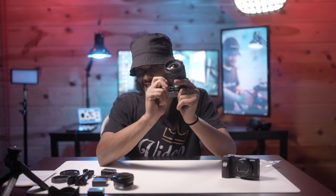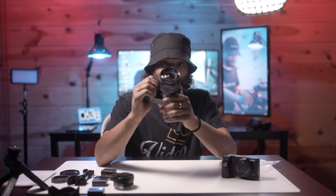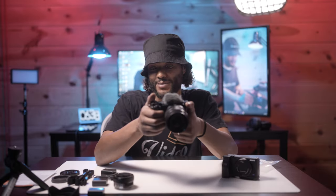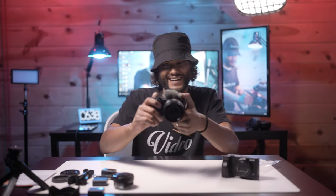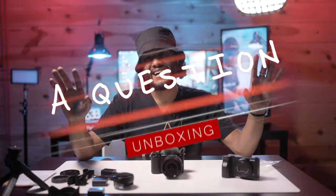Anyway, dope camera, super dope setup. One question before I let you go — should I use this at tomorrow's wedding or should I use the A7C as my B-cam like I normally would? I think it'd be a pretty cool setup with the Sony 24-to-105 along with this 10-to-18mm. And now that I'm noticing the active track stabilization with the 10mm, yeah, this is going to be fun — I can tell you that right now.